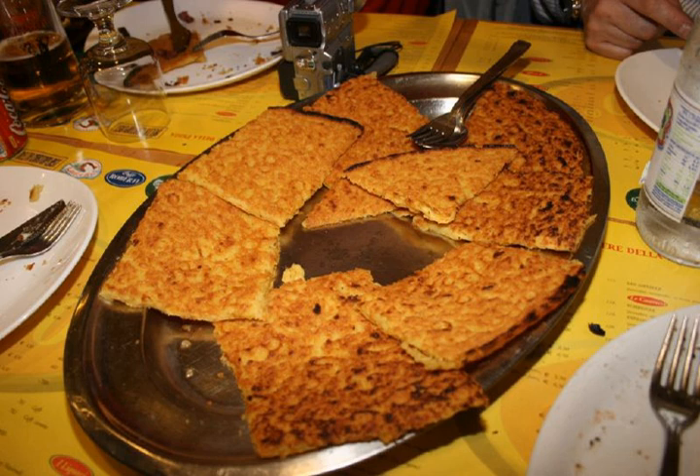The origin of the dish is unknown, although various flat bread techniques predate written history, as do chickpeas, and presumably chickpea flour. One origin story says farinata was invented by a group of Roman soldiers who roasted chickpea flour on a shield.